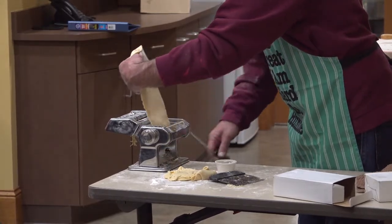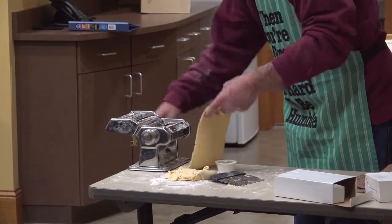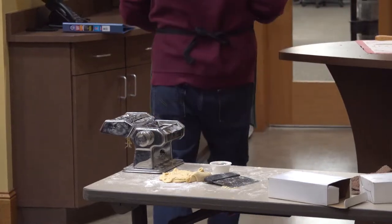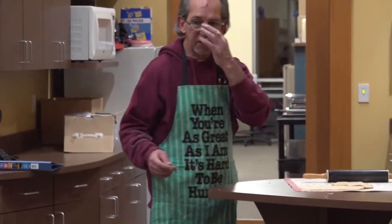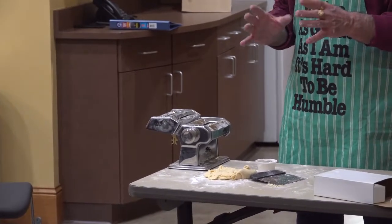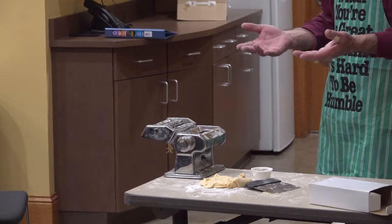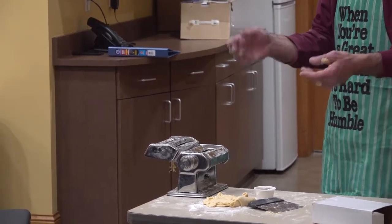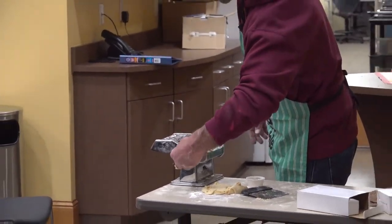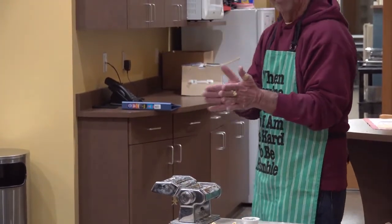Is it a rubber roller or stainless steel? Stainless steel. You set the thickness on how it rolls through? Yes. The other machine I have at home has four different thicknesses, and this one has seven. So you start off with the bigger setting and then just keep adjusting it — it's just a little knob that you pull out and you can see the rollers coming together or apart.